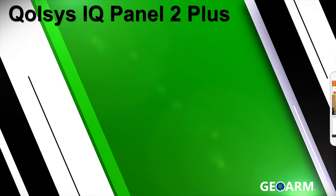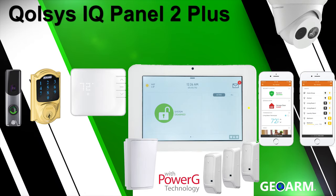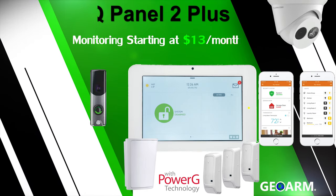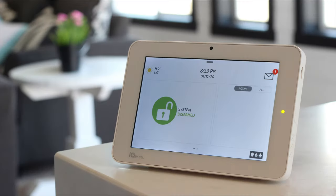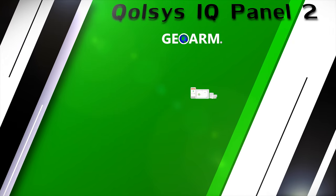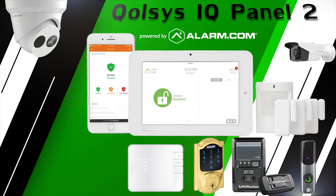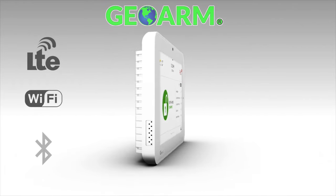The Qolsys IQ Panel 2 Plus Wireless Security and Automation System offers all of the same features and monitoring rates as the original IQ Panel 2 system reviewed earlier. But in addition, it contains an onboard Power G transceiver.